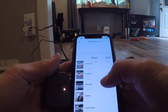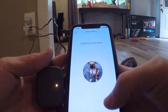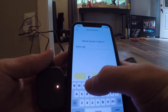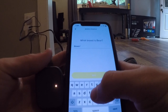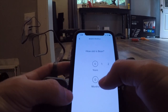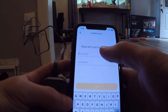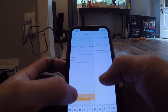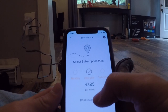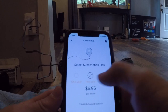I went ahead and added a photo from my photo library. The dog is a Boxer-German Shepherd mix — I'll just put German Shepherd since he's mostly that. For the subscription plan, it looks like you can do a monthly plan of $9.95 a month, $7.95 a month, or $6.95 a month. I'll go ahead and do the monthly plan.